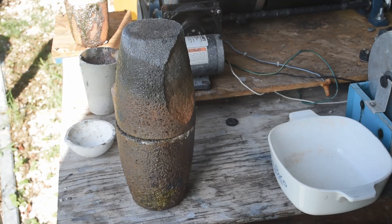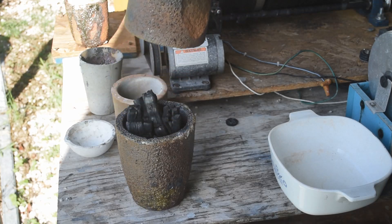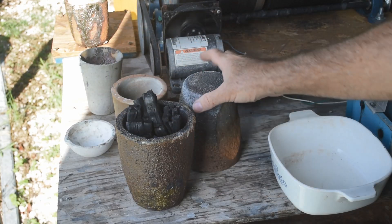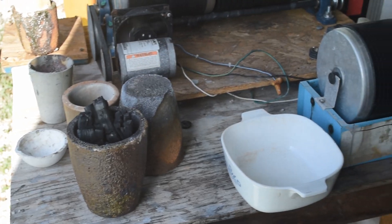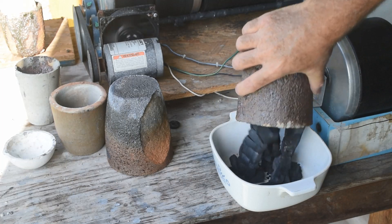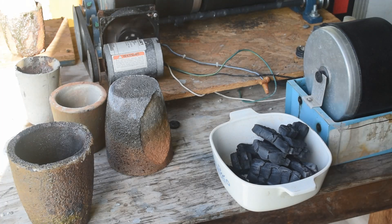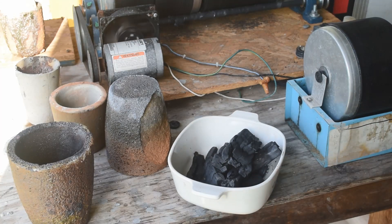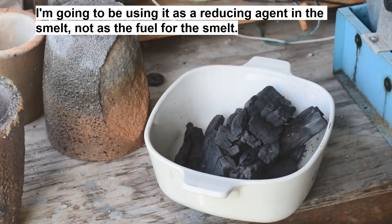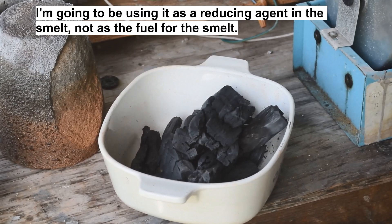Alright, it's the next morning — this has had a chance to cool down. Let's have a look and see what we've got. Look at that — it's nice charcoal! Let me dump it out and we'll take a look at it. I know I didn't make very much, but that's okay — I don't need very much for my purposes. Like I said, this is for smelting, so I don't need very much charcoal for that. Just a little bit goes a long way.